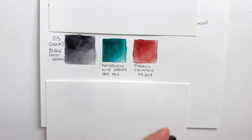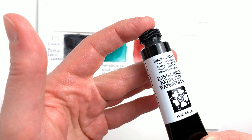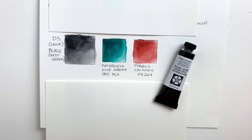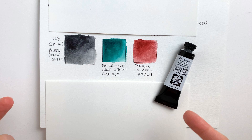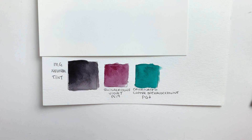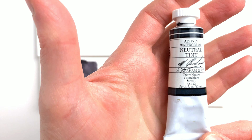The third and last color from Daniel Smith is black red green. Same story as the one before — when I looked on their website it's now named Jane's Black Red Green, but it's supposed to be the same color. This one is only two pigments: phthalocyanine green blue shade PG7 and perylene crimson PR264. With just two colors, that's manageable — something you can mix on your own palette. If you use it a lot it's convenient to buy pre-mixed, but otherwise you can mix it yourself.